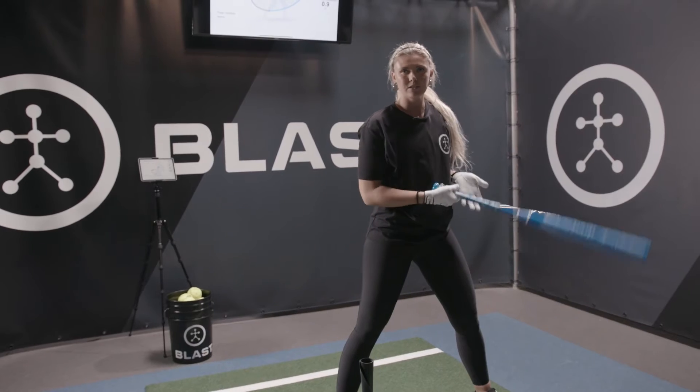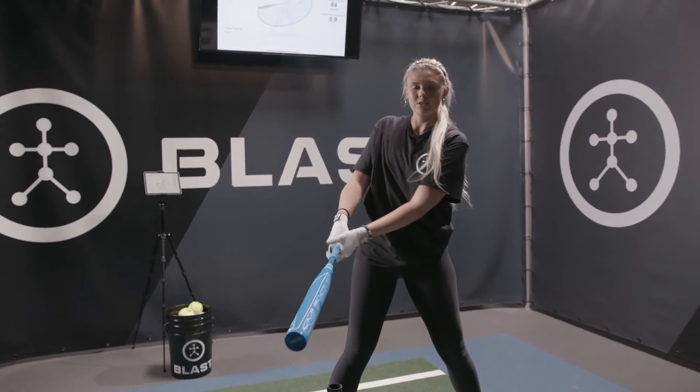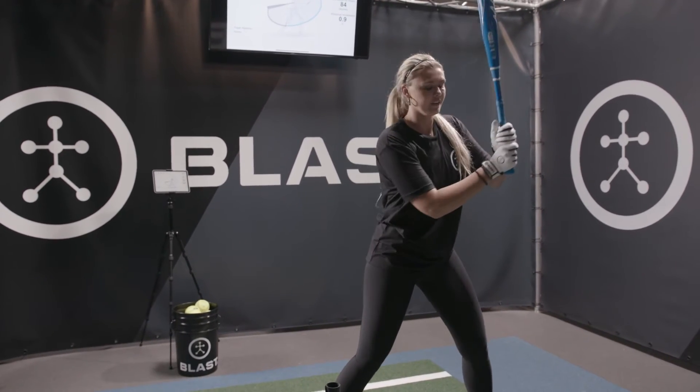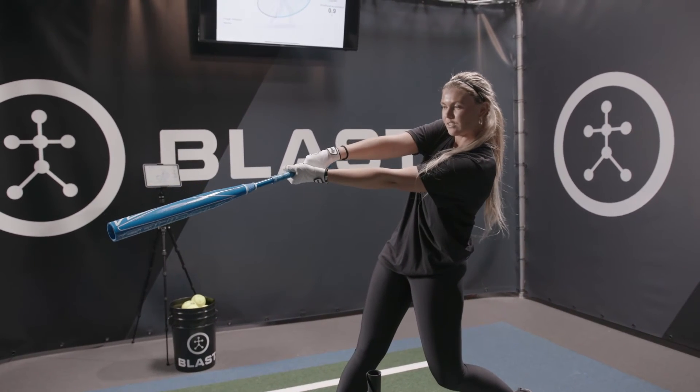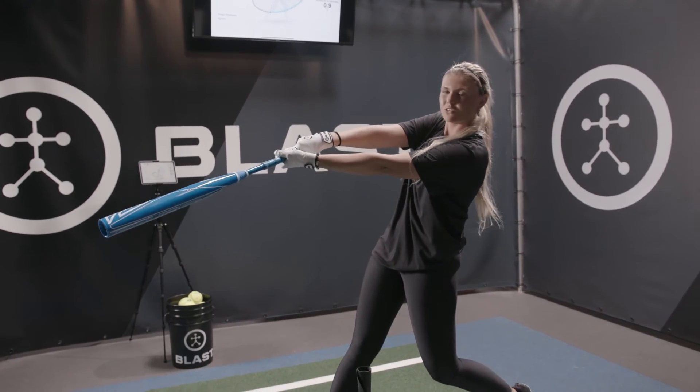While using the Blast Motion, it's really going to focus more on your attack angle. Going through it one more time — be here, try to stay through as long as I can, keeping my wrist as strong as possible.